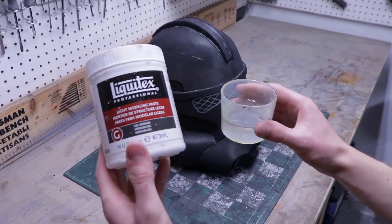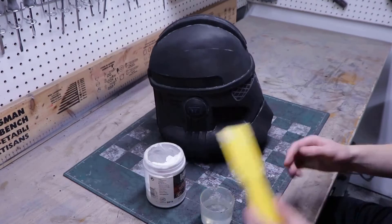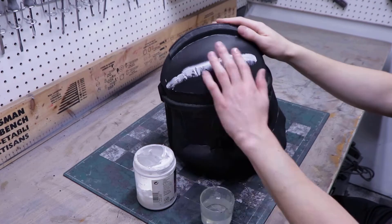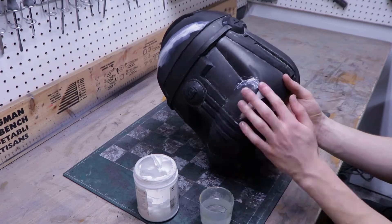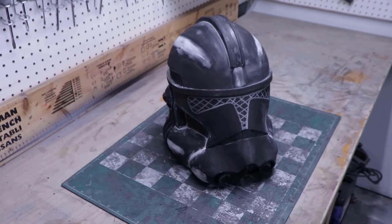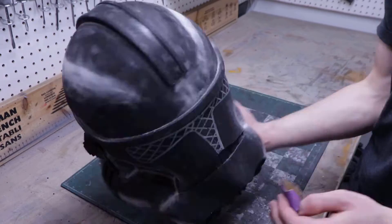Now let's fill the seams and imperfections. I like to use Liquitex modeling paste, but quick seal would also work. I start by applying the filler over a seam and then smooth it out using water. Make sure not to put too much filler because it'll be much more noticeable than if you don't put enough. Because this type of filler shrinks when drying, I apply two coats. Once both coats are dry, I use different types of sanding tools and sand down the seams once again to clean them up even more.